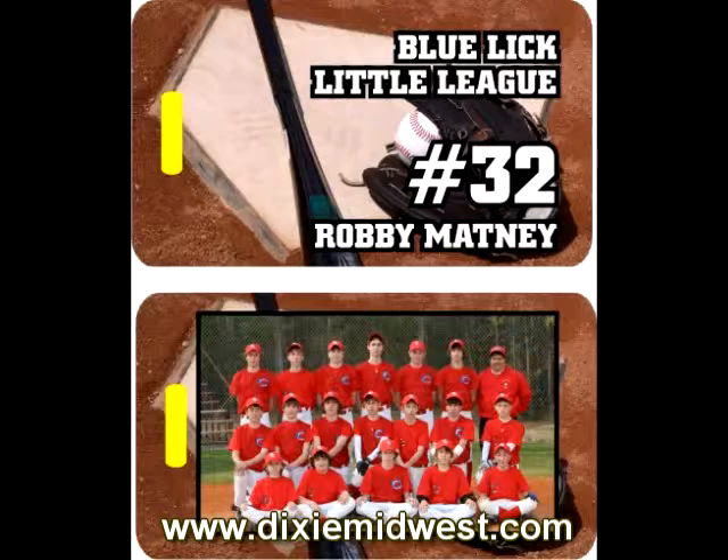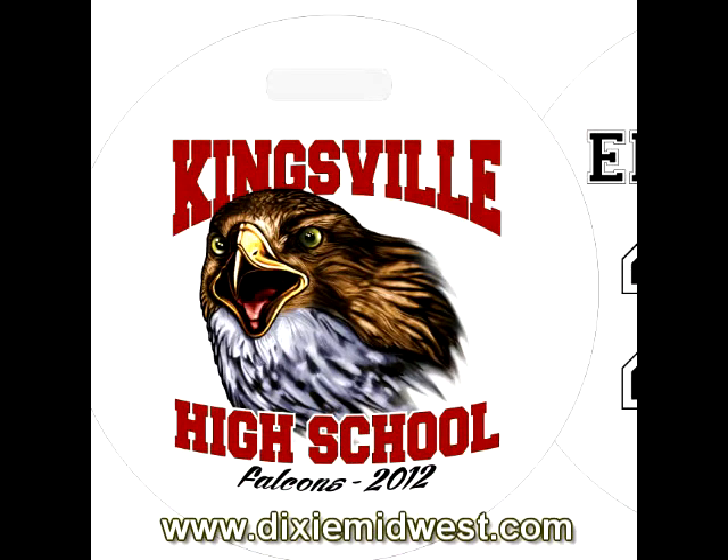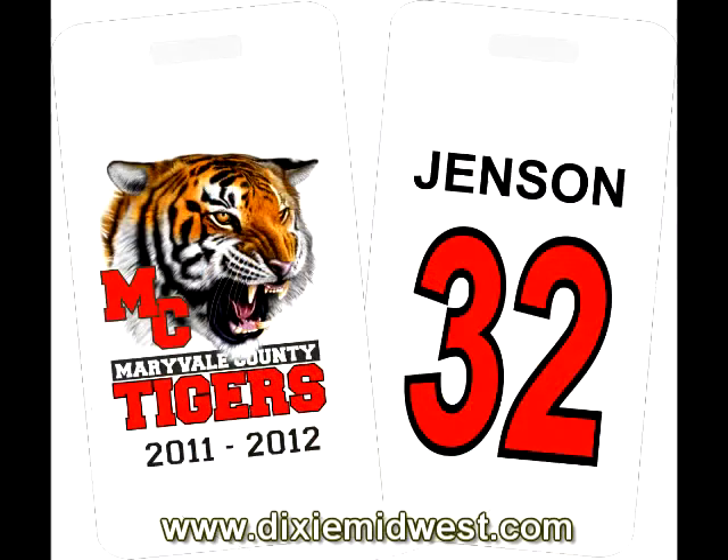Many times people request a team photo on the rectangle bag tags. We also have mascots that you can use in your designs, or we can take your full color image or logo and incorporate it into your design.